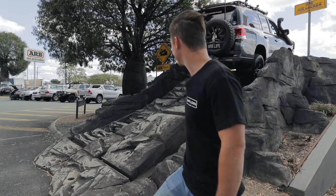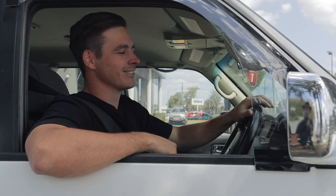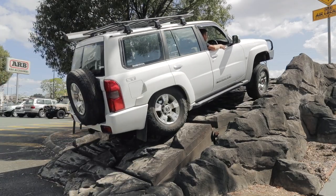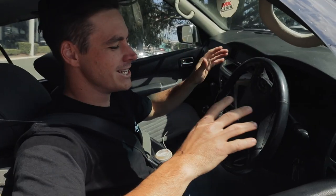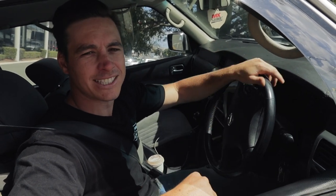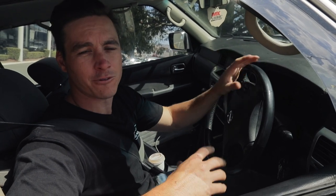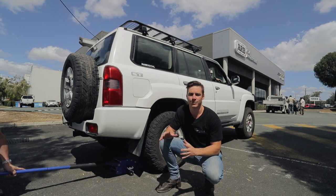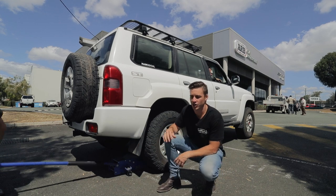For all you Patrol owners out there, this is my second vehicle — a GU Patrol, used as the camera car. We're going to bust a myth here for everyone that thinks you should put a front locker in these first and shim up the rear diffs. Unfortunately this truck doesn't have lockers yet, but we're going to back her down and I'm going to show you exactly what I mean by shimming the rear diff and how it just doesn't really help you.